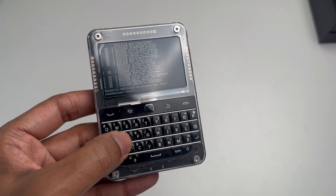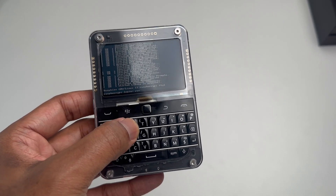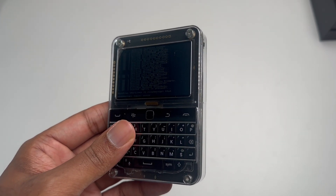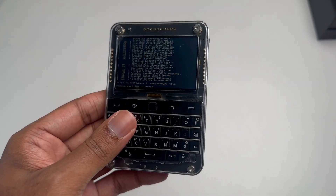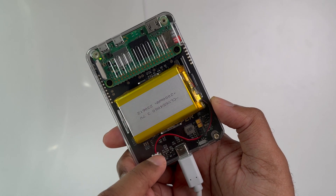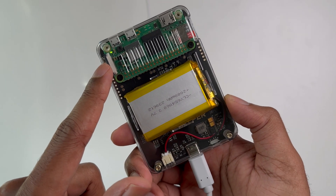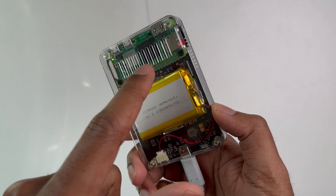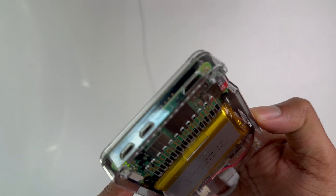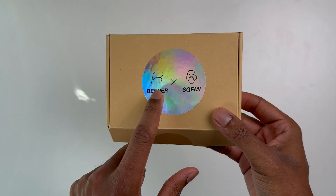Before we dive into dissecting it, let's look at what it actually consists of. We have the screen, a BlackBerry keyboard based off of the Bold or Torch — one of those older BlackBerrys. We have the battery in the back, a clear case which holds everything together, and of course the Raspberry Pi at the top, which acts as the brain for the Beepy. It has a micro SD slot, lights, and IO ports — everything needed to get the Beepy up and running.